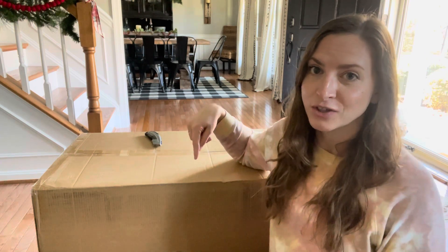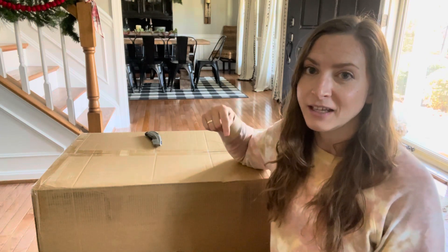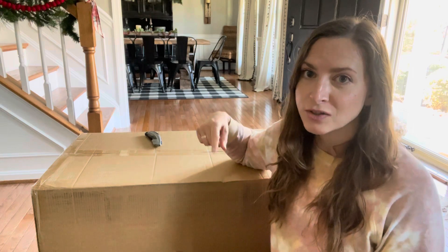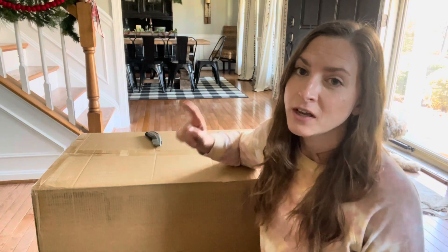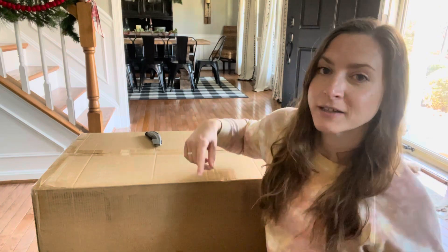Wait until you see the color I got! If you guys are interested in checking out Brewmate or their products, I'm going to put a link in the description box to their website. If you click the link, you should get 15% off your first order with them, so definitely check out the description box below for that.